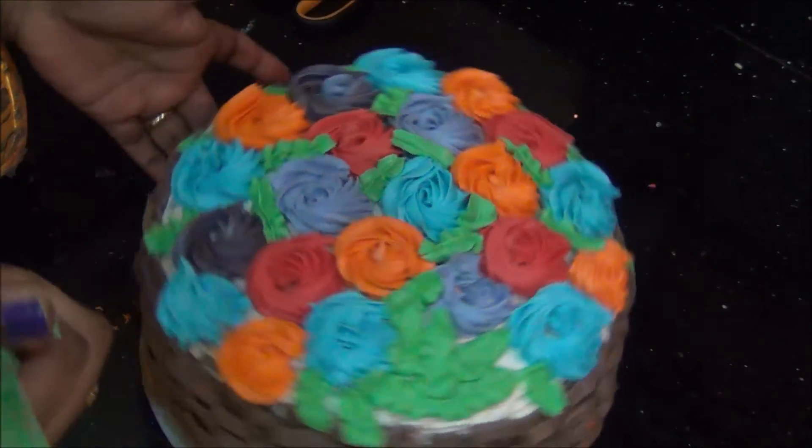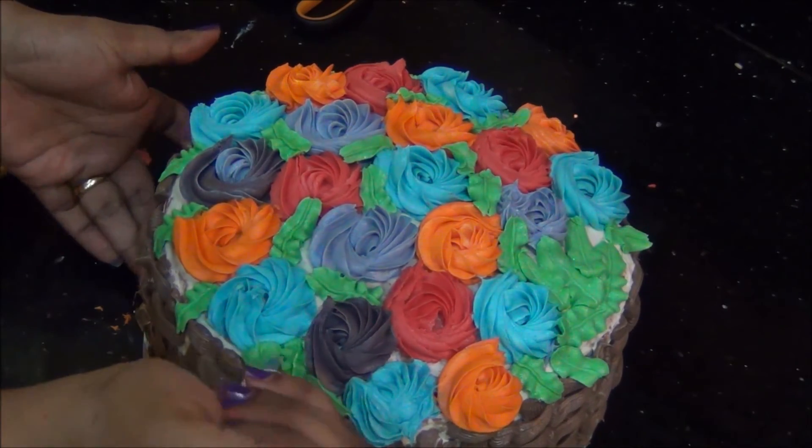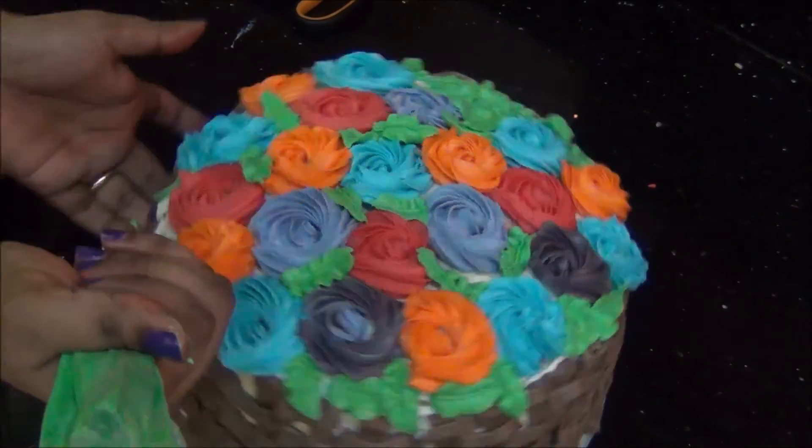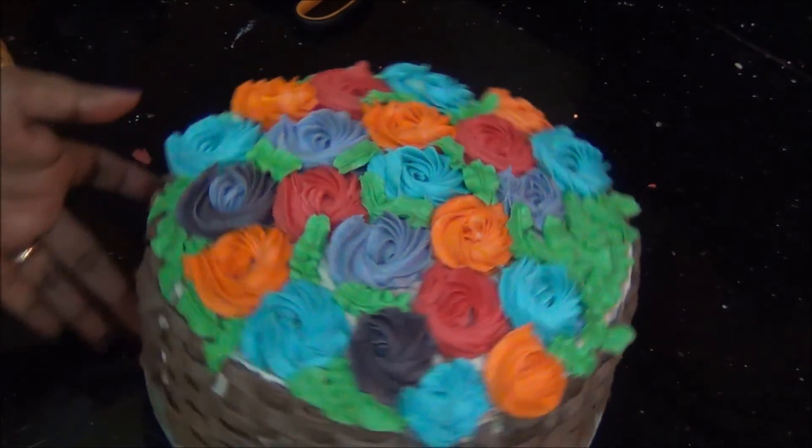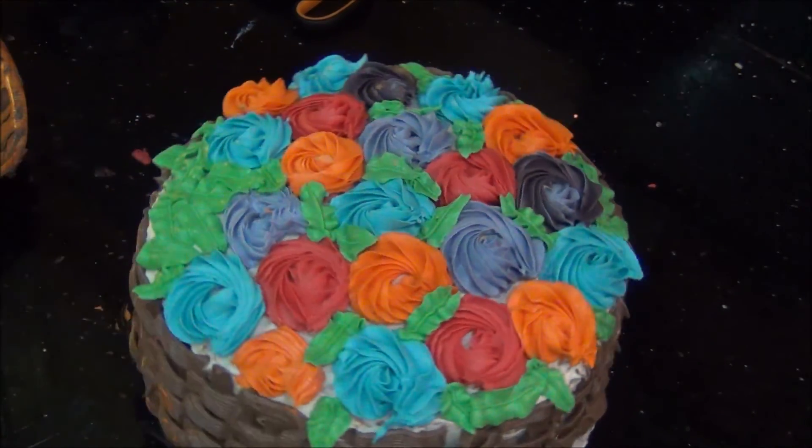The flower basket cake is almost ready. This is a very decorative cake, perfect for any occasion. Try it with different colors of your choice — try it and you will really like it. Thank you for watching Akshu's Kitchen.